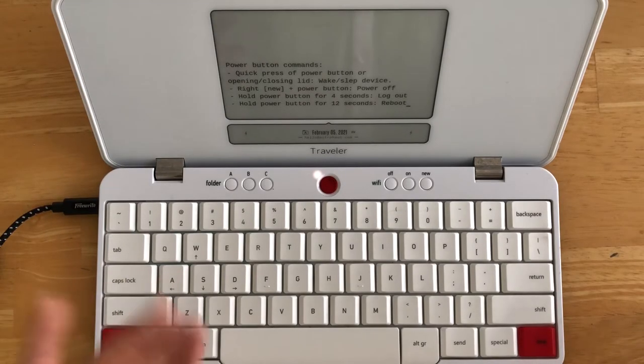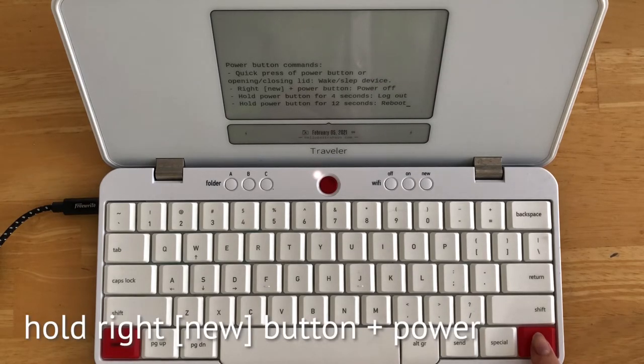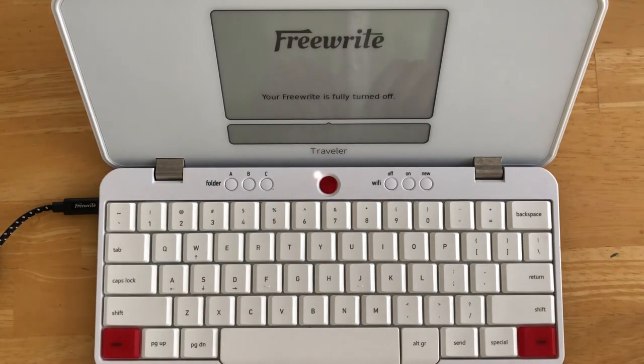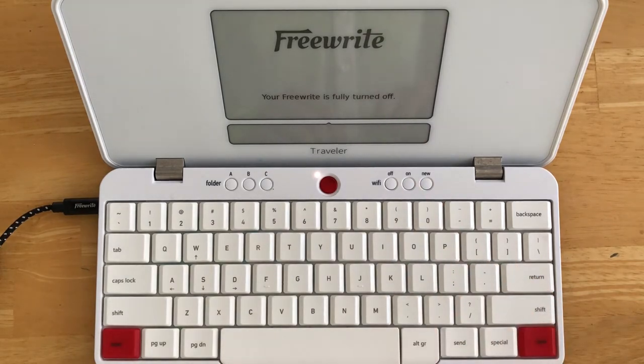For longer-term storage, we recommend powering your device down completely. To do this, simply press and hold the right new button and the power button simultaneously. Your device will display this message once your device is completely powered off.